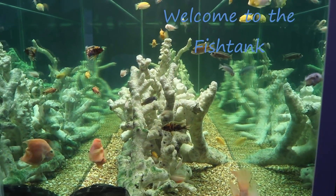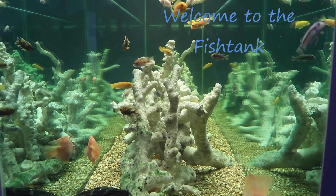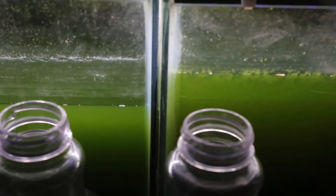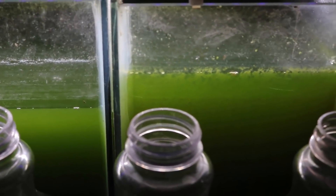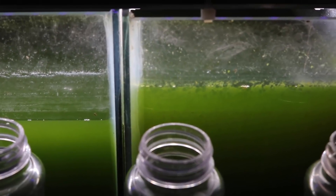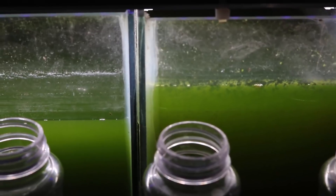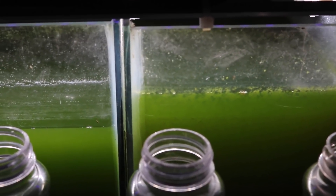Welcome to the Fishtank! Hey everybody, Fishman here. Welcome to my final video for the year. This means I've actually kept a New Year's resolution — I honestly don't remember the last time I even made one, but I'm pretty sure this is the only one I've ever actually kept.